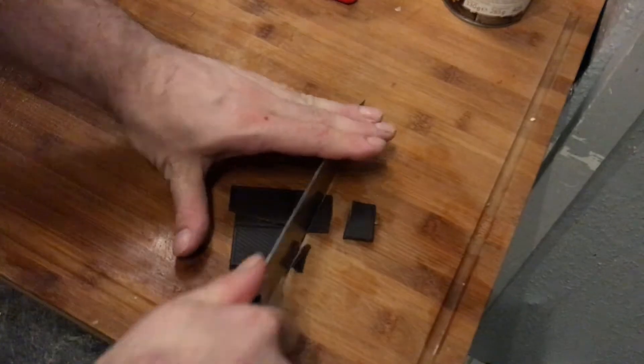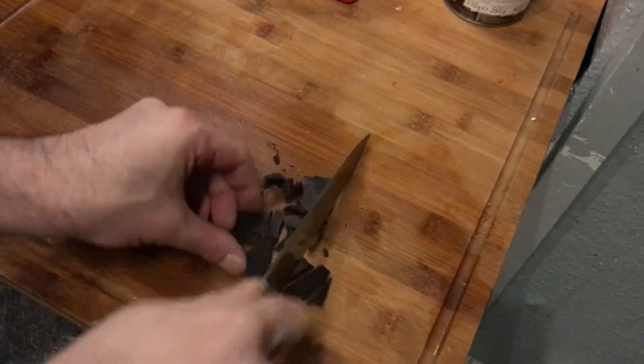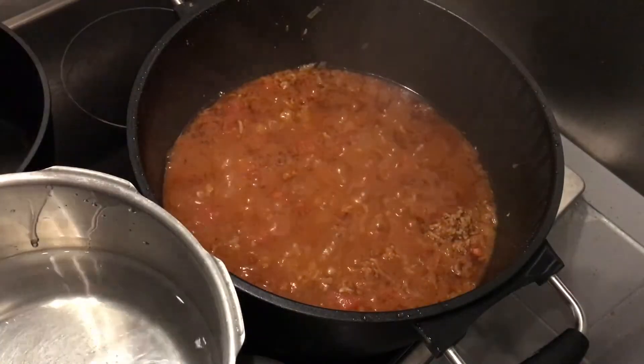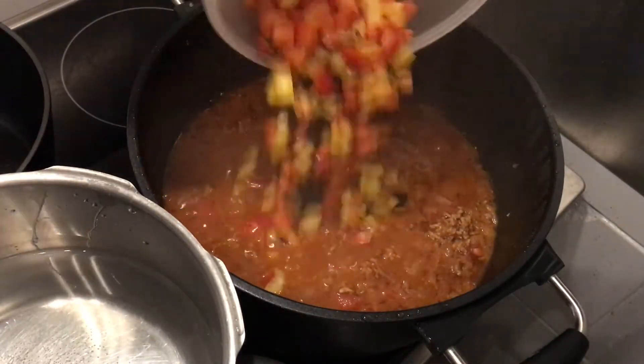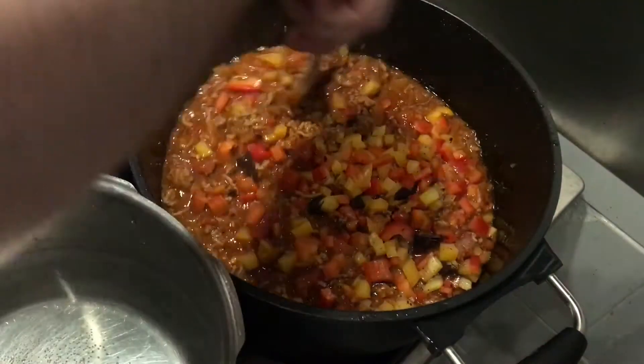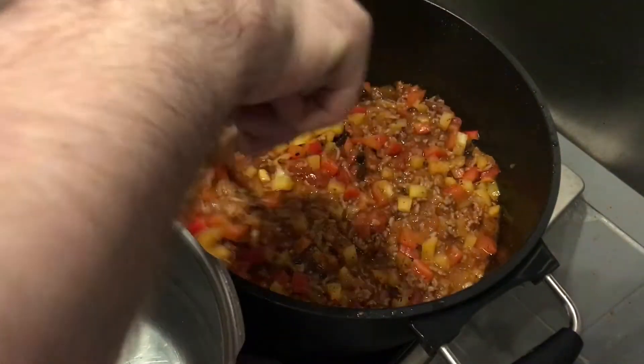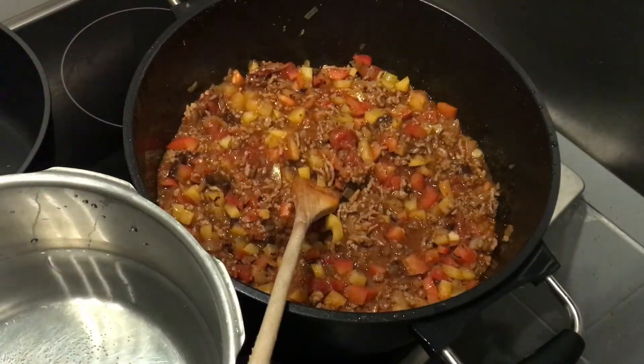Chop three pieces of dark chocolate very fine, then add them together with the paprika into the cooking chili. Stir everything around and let it cook for another 10 minutes.